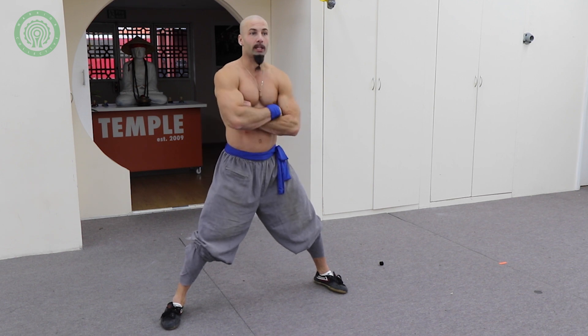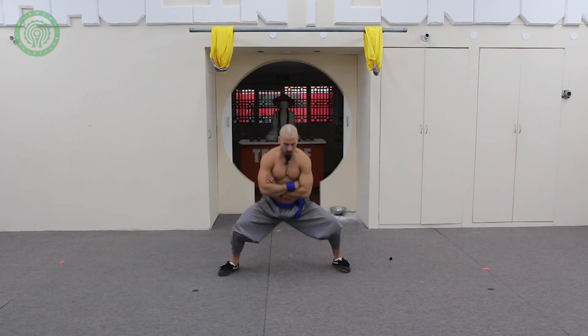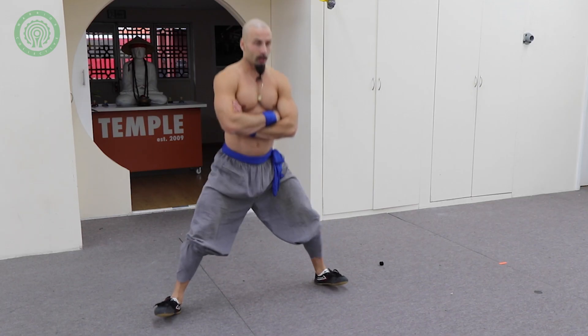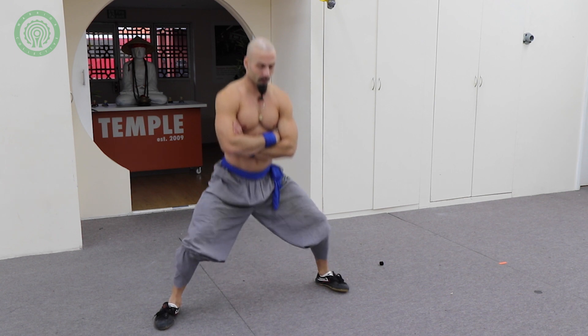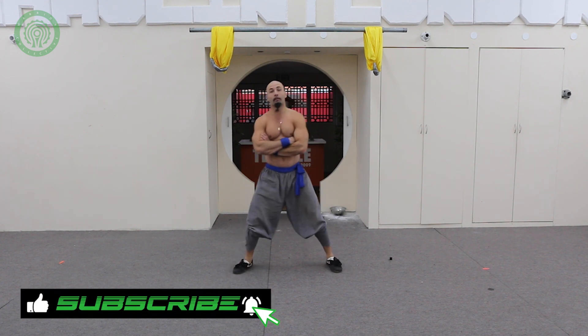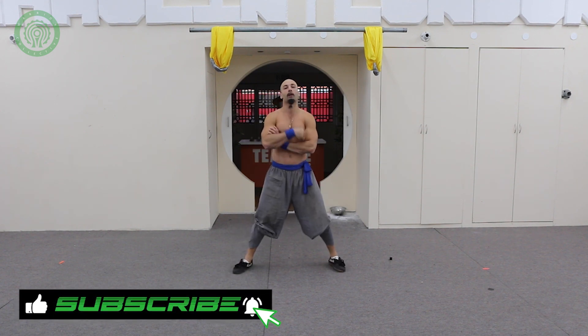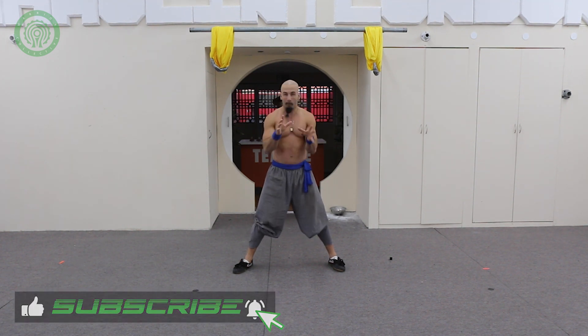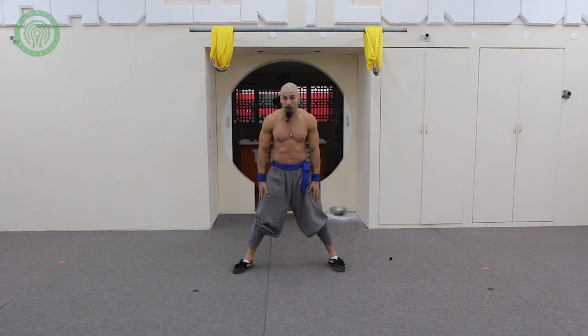I like to switch it up with each rep. So I'll go squat — come up heels down, toes down — heels, toes, just like that. There are lots of fun ways to change up a very basic exercise. The key again being consistency — as long as you keep this up you'll develop good flexibility, good leg strength, and a very disciplined mind.